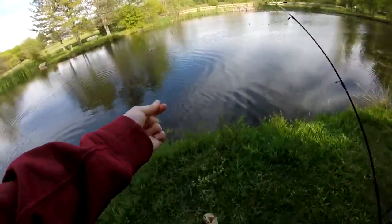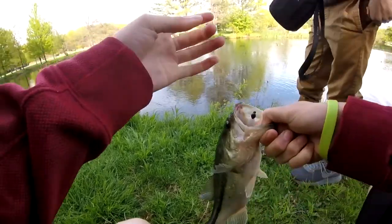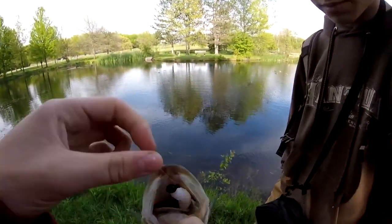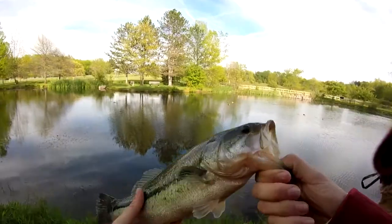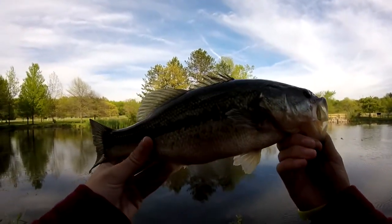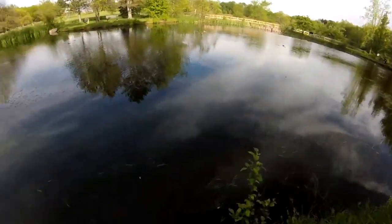That is a beautiful fish though. Look at the lateral line on that — that's a pretty fish. Look at how you choked that. Look at that, I actually got a pretty good hook set on this guy. Look at that — nice bass right there. That's how this guy go.